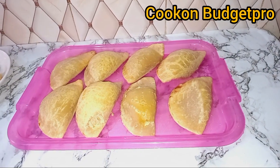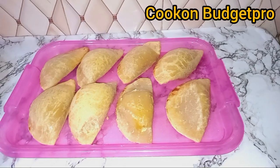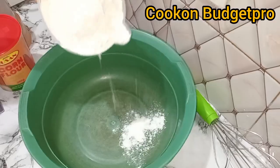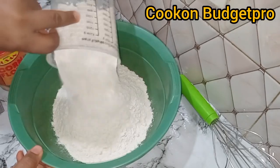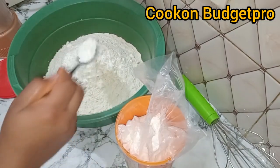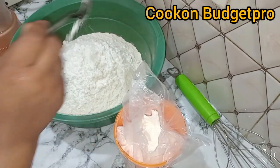Yes, I know that you know how to make meat pie, but trust me there is something you would learn from this recipe. And in case you don't know how to make it with a local oven, then that is the star of this video. For someone who likes meat pie and would love to make it but doesn't have a conventional oven, this is another plus for you.